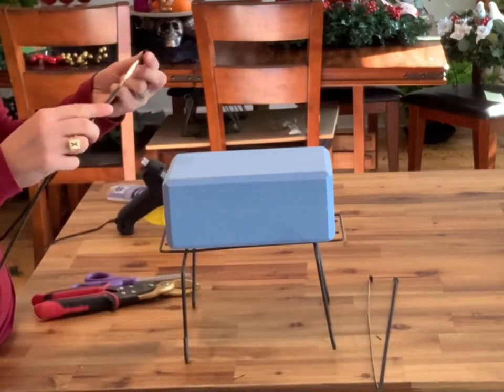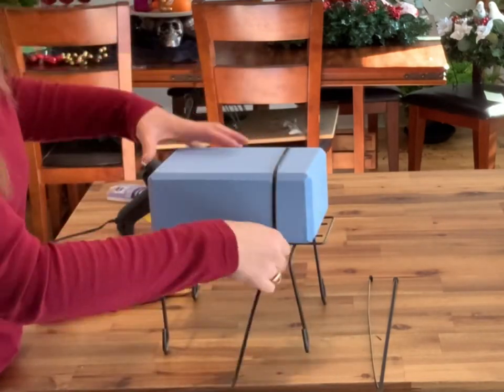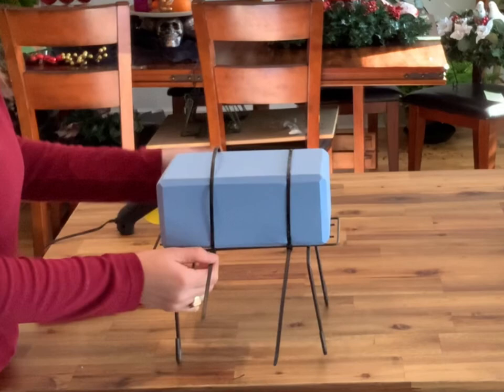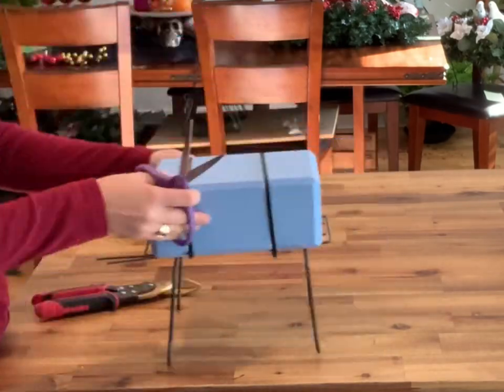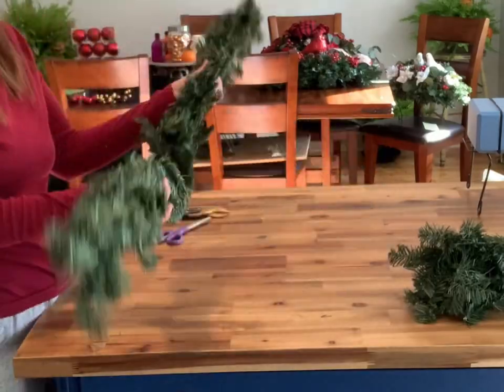Your first step is to attach the foam onto the saddle. To do this I'm using zip ties — mine weren't long enough so I'm using four, and I'm just wrapping them around the saddle and the foam to make sure they're well attached. Then you can cut off the excess tags.